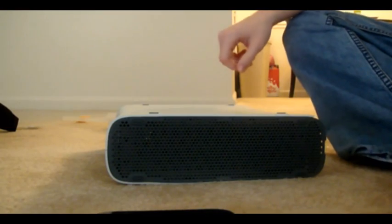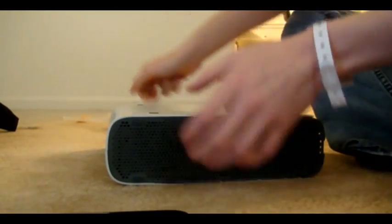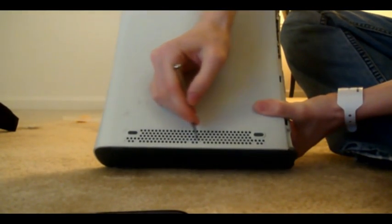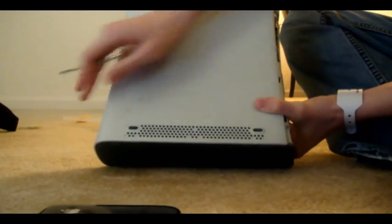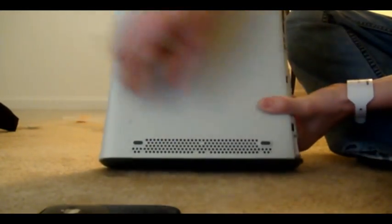Then you need to get these tabs off. What I recommend you do is get something about that size — it's really skinny and doesn't have to be a flathead or a Phillips, it just needs to be tiny. They'll go inside of these holes and there's three tabs on each side. You can see the tab through the holes and you'll poke them as you're pulling this up.